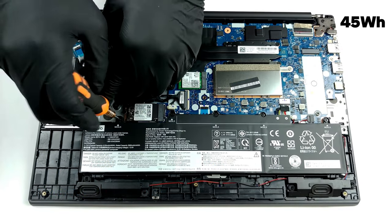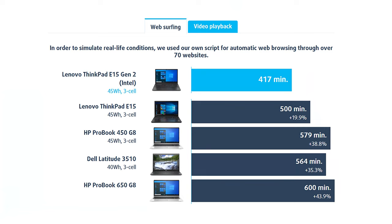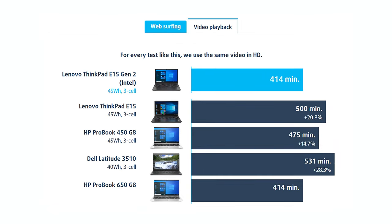We got average battery life from this machine. It can stay on for up to 7 hours of web browsing or video playback.